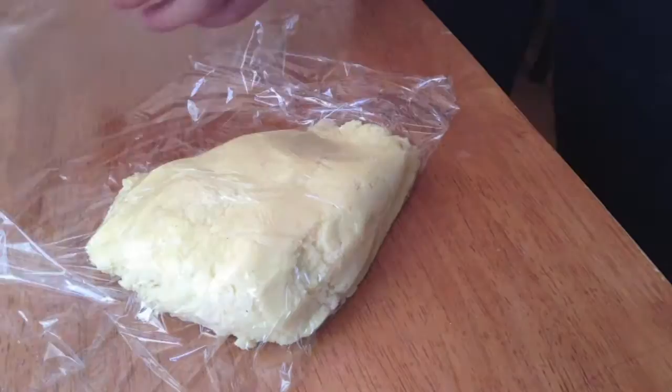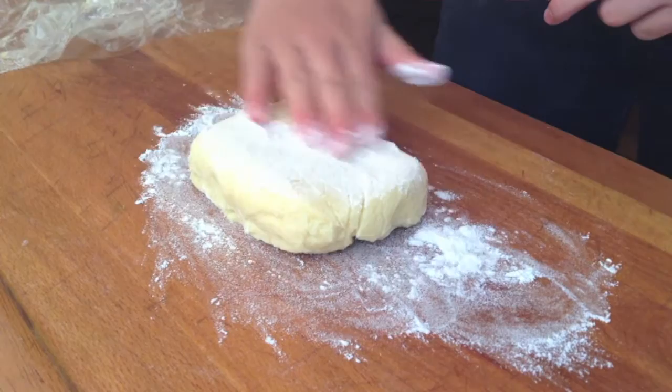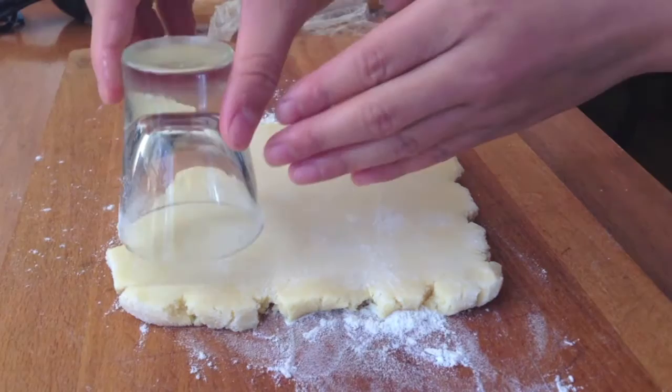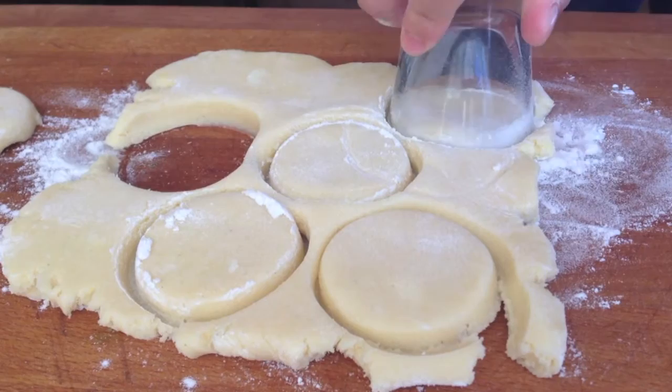Once you take out the dough, you want to flour your work surface and the dough as well as your rolling pin to make sure that nothing sticks. Once the dough is rolled out, you want to cut one and a half inch diameter circles with a cookie cutter or any other object you can find — I used a shot glass because that was the best option for me — and you just want to cut out as many of these circles as possible.